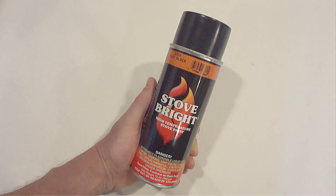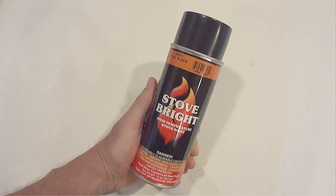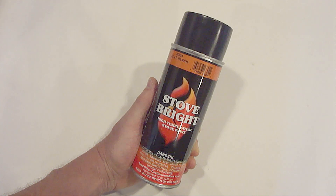The first tip is don't forget that all aerosol paint cans are under pressure. Whatever you do, and I can't stress this enough, do not leave them exposed to heat. If you do, they can become over-pressurized and explode.